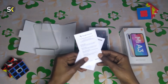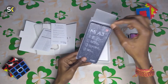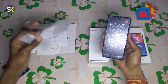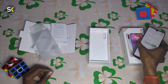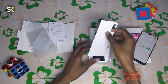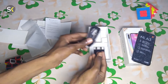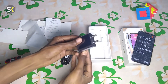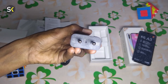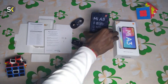You can also see a SIM ejector tool in there. The case is a normal silicone case. Now for our main highlight — the phone. This is our MI A3. It is on. And here we can see the charger — it is a 10-watt charger, but the MI A3 supports 18-watt charging.